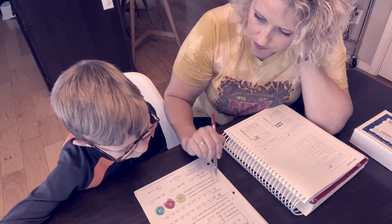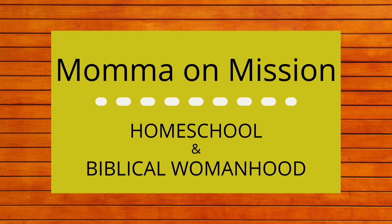If you're new here, I'm Ryan, a homeschool wife and a homeschool mom to three boys. Here we talk all things homeschool, and we will learn together how to use our roles as wife, mom, teacher, and homemaker in order to glorify God.